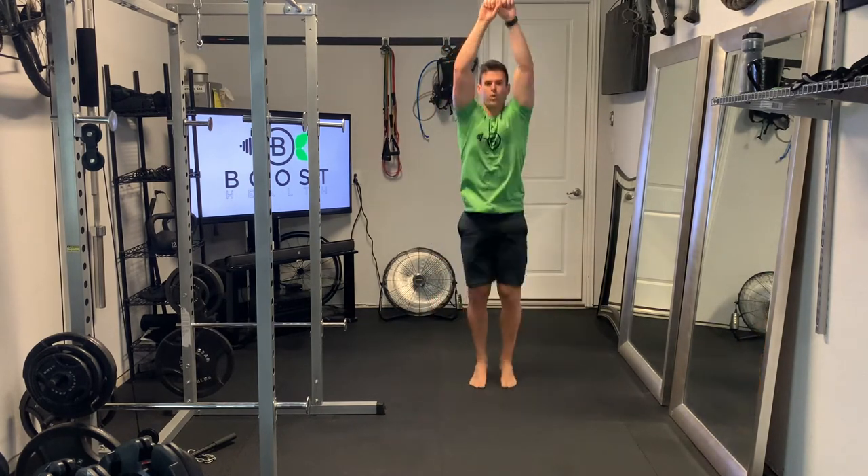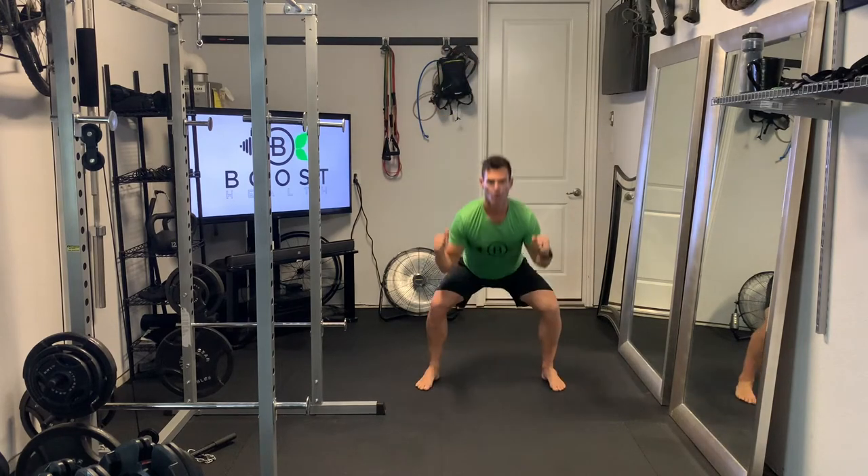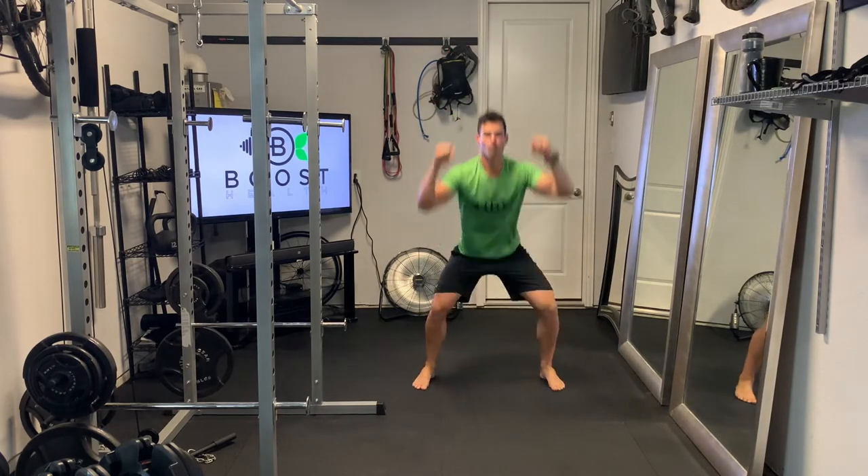You'll keep going non-stop on these for whatever duration you're assigned in your program, usually between 30 seconds and a minute.